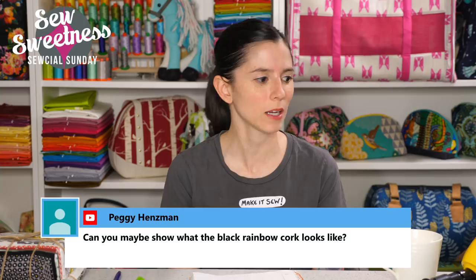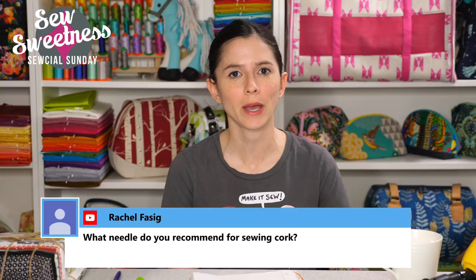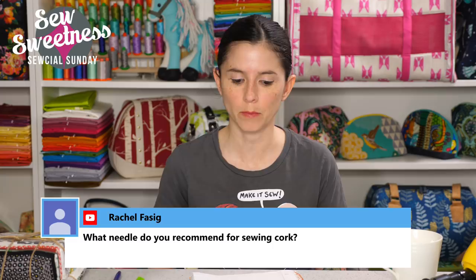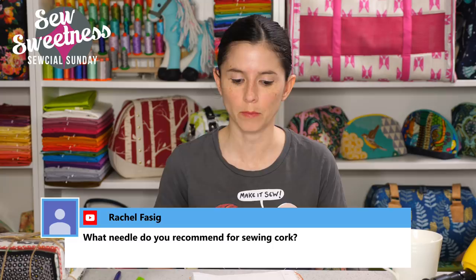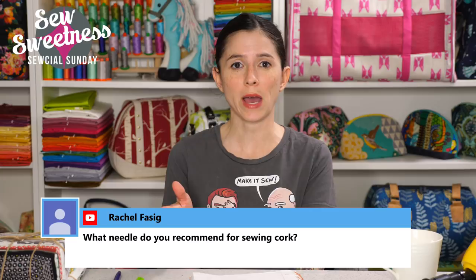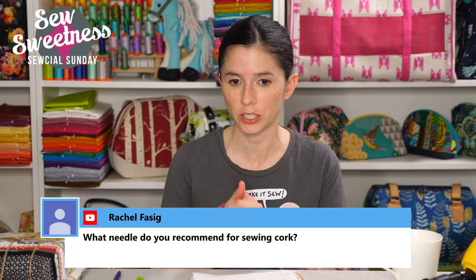Peggy asks to see what the black rainbow cork looks like — I don't have any in the sewing room, but it's listed on the website. Go to SewSweetness.com in the pattern shop; there's a tab for what's new and it should be near the top of that section. Rachel asks what needle I recommend for sewing cork fabric. Almost all the time I use a 9014 Microtex needle for sewing bags, which also works for sewing cork or vinyl. I have a YouTube video called 'Needles for Bag Making' that discusses different needles for different substrates.